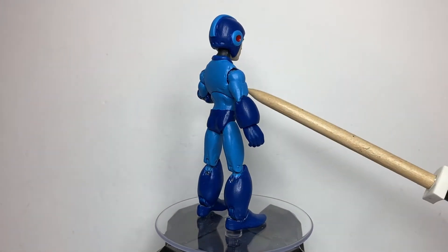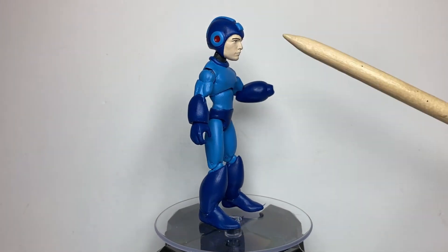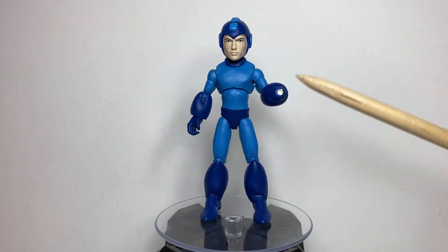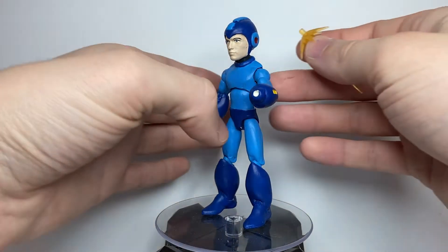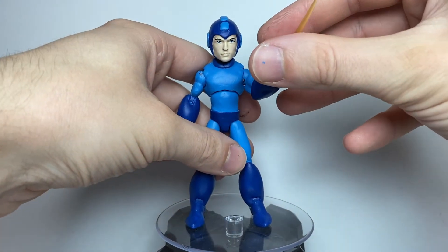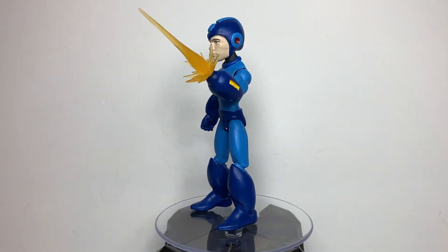I also sculpted his arm, the Mega Buster, his legs, and his underwear piece, I guess. And as you can see, there's a hole drilled into the Mega Buster so that I can incorporate this blast effect from a Marvel Legends figure to make it look like he's firing it — kind of the exact same way as I did for my Shard custom.